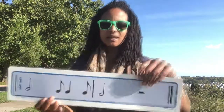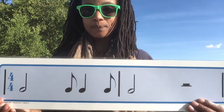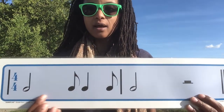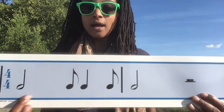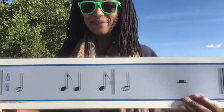This one's got the half rest in it, which we learned about a little while ago. Ready? Twice through. Here we go. Ta, syncopa, ta. Ta, syncopa, ta. I like that one.